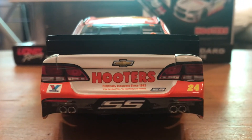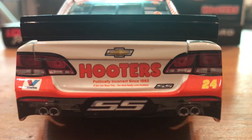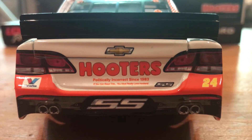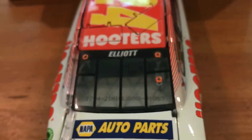Let's take a look at the back. You got Valvoline, 24, Hooters, and 'Politically Incorrect since 1983.' It says, 'If you can read this, you must really love Hooters.' And then you got Nappa Auto Parts and Elliott.